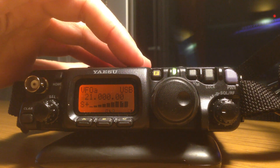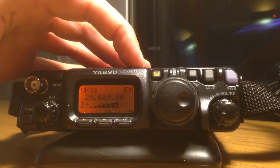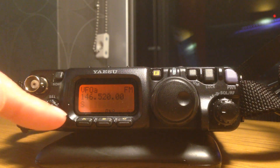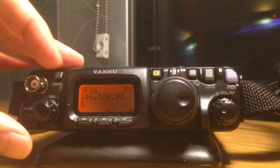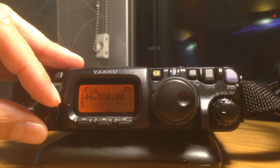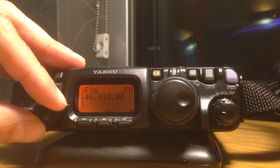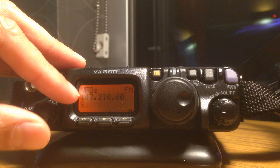Let's go to the band we want to use. I'm interested in 2m FM, so I'm just going to change the bands up to the mode I want. My VFO is on 146.520, which is simplex mode, but my repeater is quite a bit away from there. So the first thing I'm going to do is change the VFO to the repeater I'm interested in — 147.270.